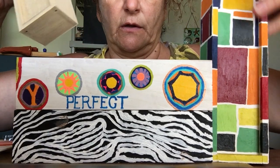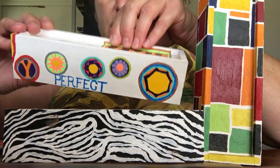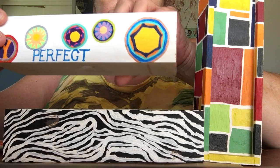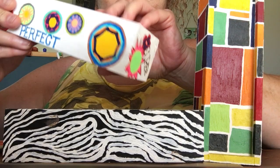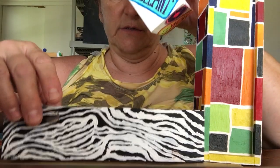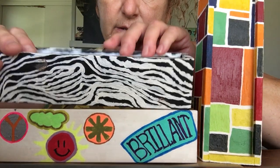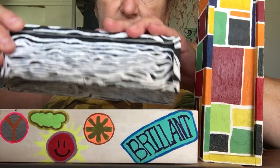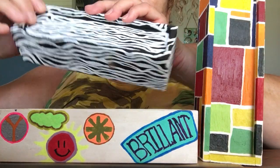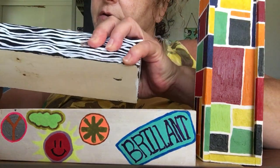You might want to paint the whole thing the same color — we'll get to that in a couple minutes. Let me show you some other examples I made: this one has a whole bunch of peace signs, design circles, and words of encouragement. Here's one that's sort of like a zebra print. But today we're going to stick with the colored mosaic pattern.